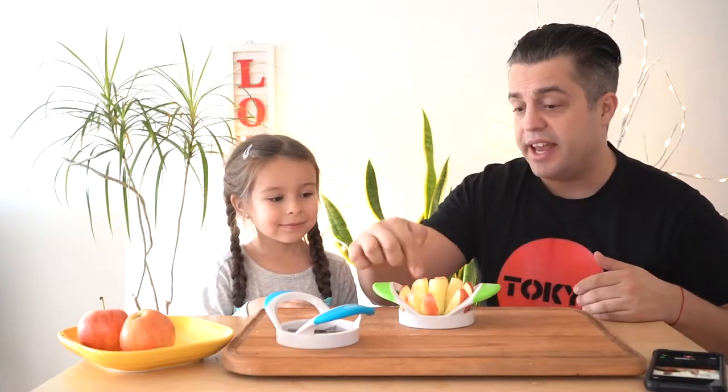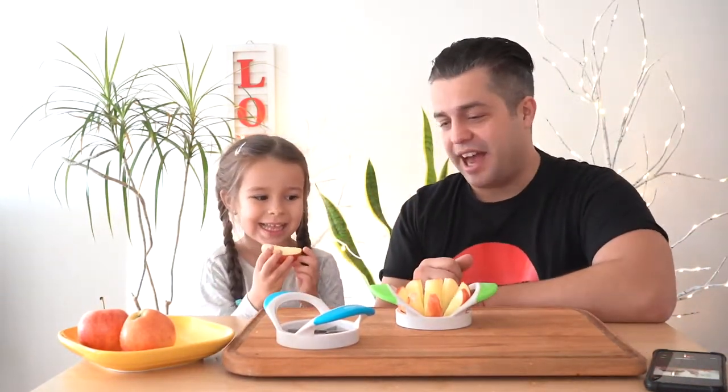You can slice them in one, two, three, four, five, six, seven, eight pieces. And then just take it out and enjoy a nice apple.